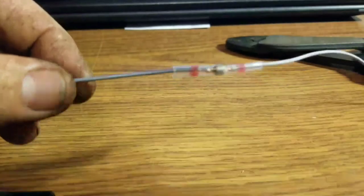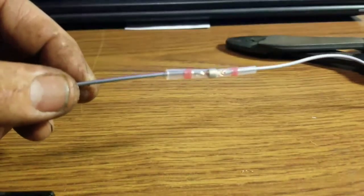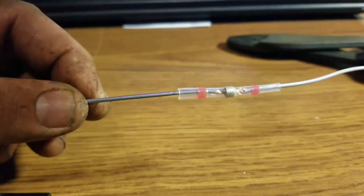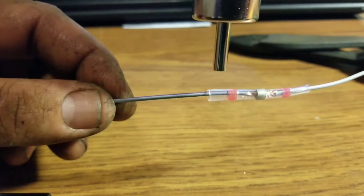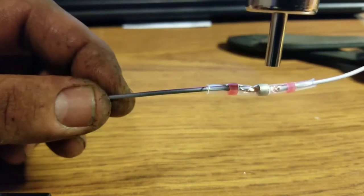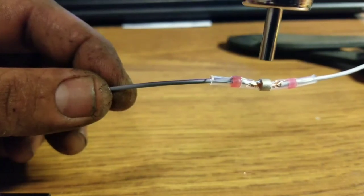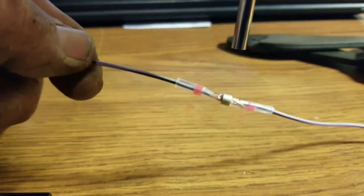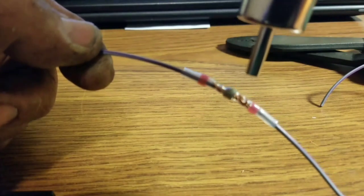I'm just going to grab the hot air gun — I don't have the deflector on it so it's going to take a little longer, but you'll get the idea. I don't want to burn this one so you can actually see what it does. The center ring is going to melt and you'll see the solder flow onto the wires. As soon as it gets to that point, you're done.